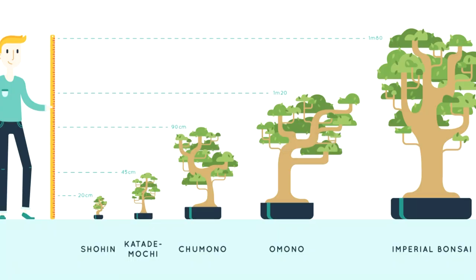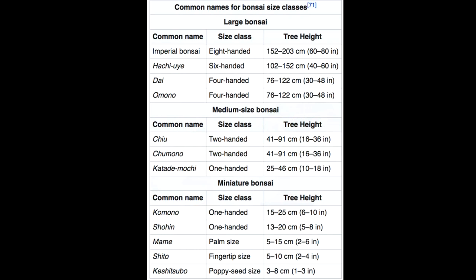Before we go into styling this barberry, let's talk about all the various sizes of bonsai. Shohin is 20 centimeters, Katari mochi is 45 centimeters, Chumono is 90 centimeters, Omono is 1 meter 20, and Imperial bonsai is 1 meter 50. In reality the sizes break down even more than that — there's miniature size bonsai, medium size, and large size, each with several sub-categories. Shohin is a term used more with the smaller size bonsai, but in reality it breaks down into even more classification than that.